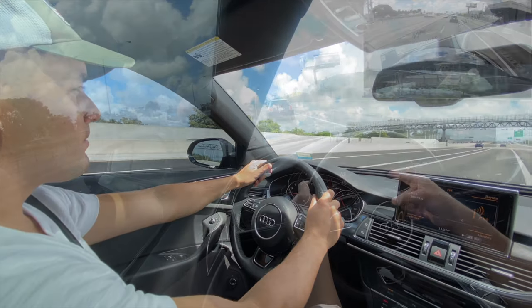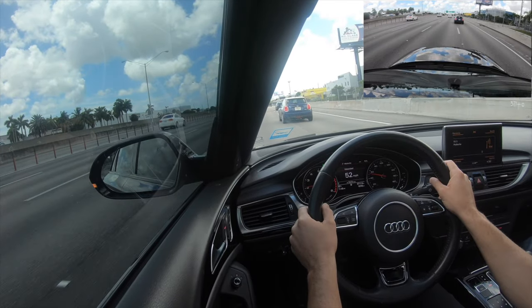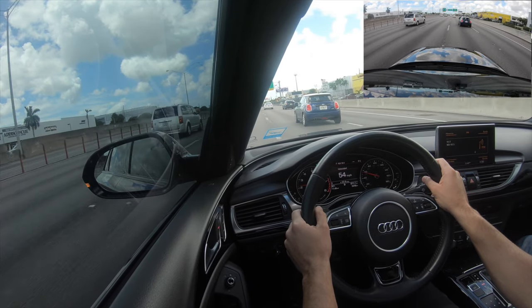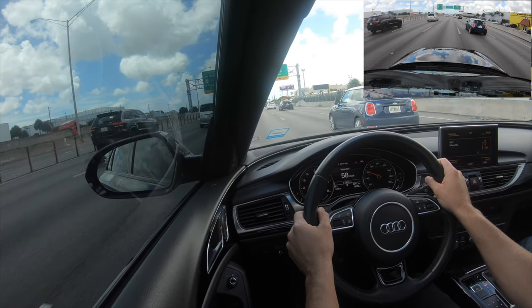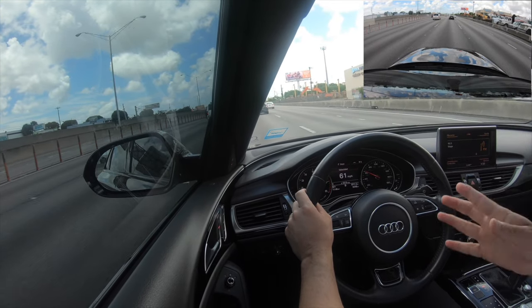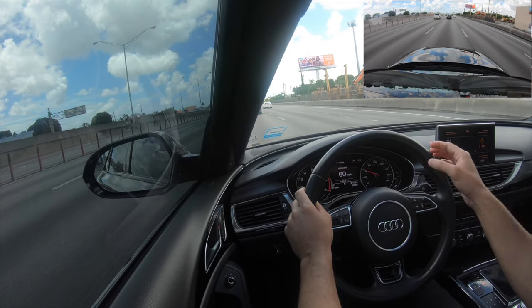If you have to lean forward to have a better view of the traffic, go ahead and do so. Our goal is to find a spot with sufficient space for your car that can make the transition safely and smoothly.